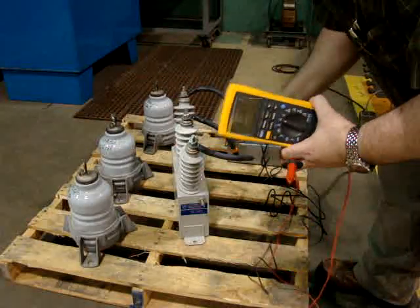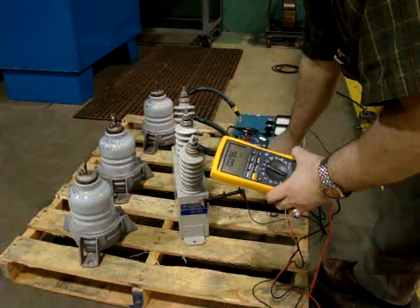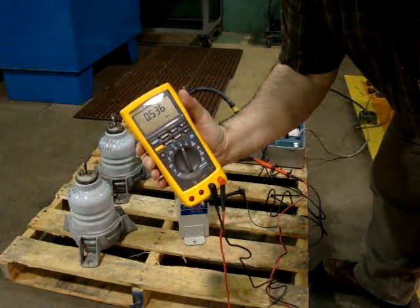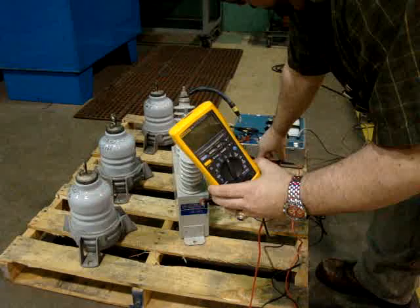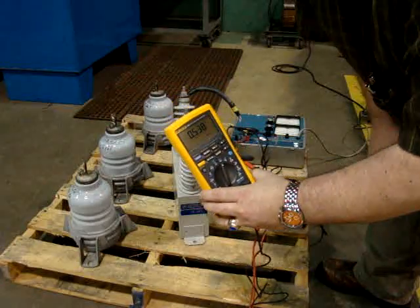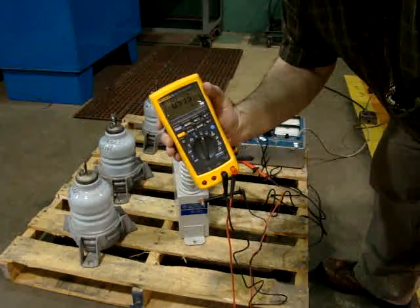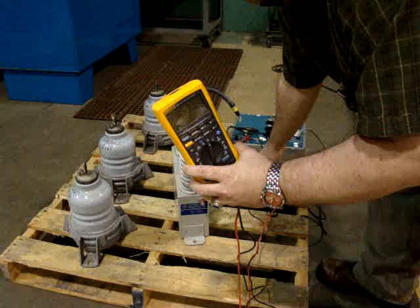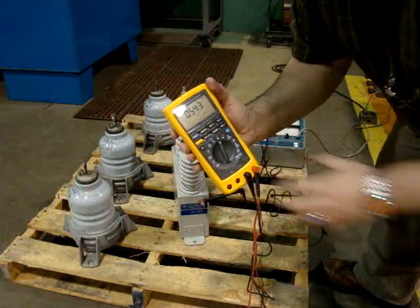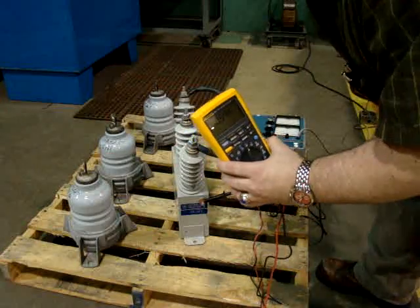I take my ground lead — the black lead — and put my red lead on the incoming side. I should get roughly about 0.5 microfarad. Before I test, and I've already done this, you ground the capacitor, especially if it's in place, for about 5–10 minutes to let off any stored charge. This one is about the same — a little different, but after 30 years you expect it to be a little off. This one reads 0.544, so a little different but not too bad.